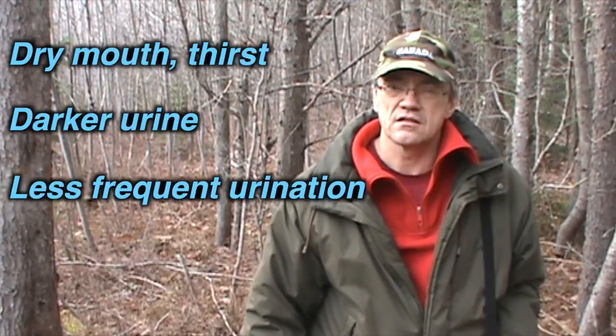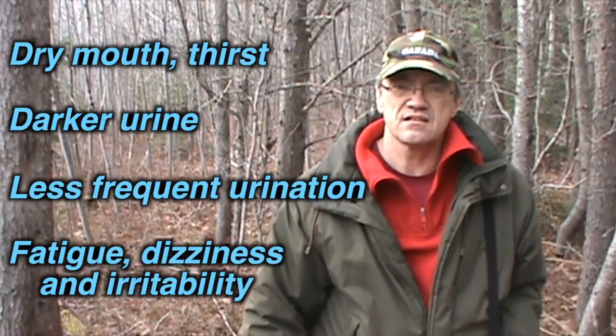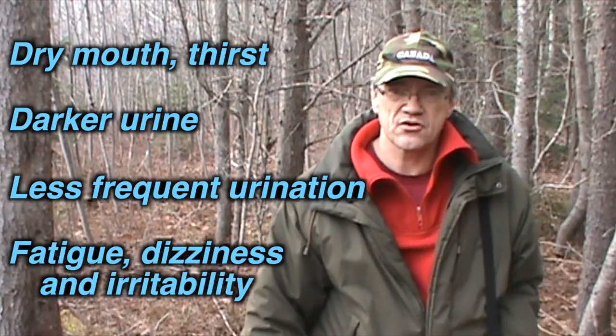Symptoms of mild dehydration include dry mouth and a feeling of thirstiness, darker than usual urine, less frequent urination, and fatigue, dizziness, and irritability.